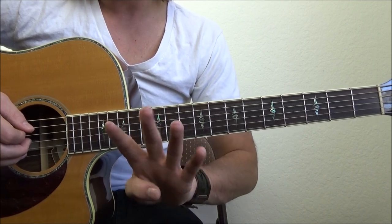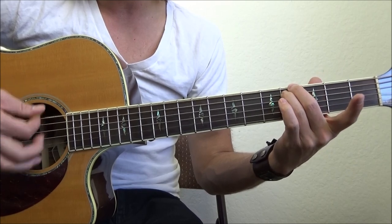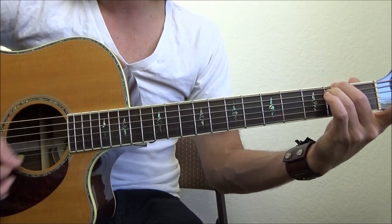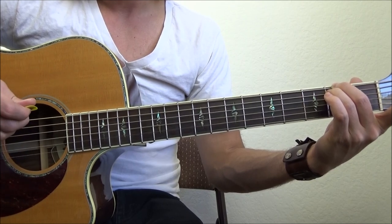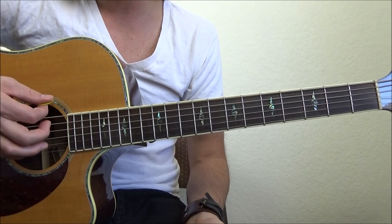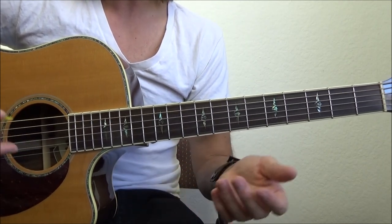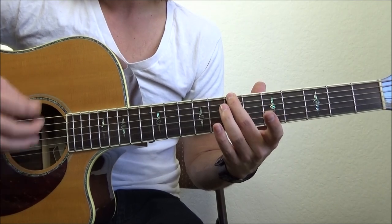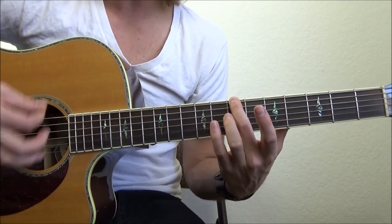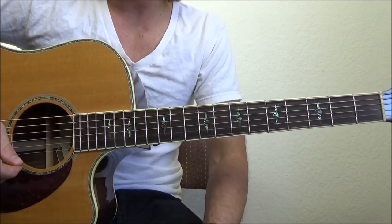However, on that 4th time I'm doing something a little bit different. I do the shape as normal, slide to the 2nd fret, and as soon as I get to my open chord — literally open string chord — I'm going to strum it just once. That's when he says 'I won't tell them your name.' As soon as he says the word 'name,' he's back into his verse.